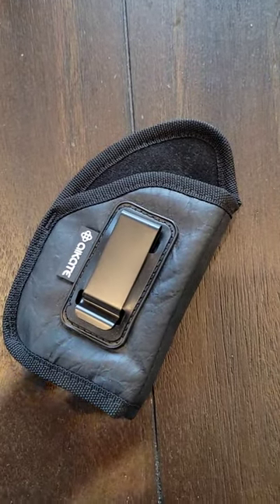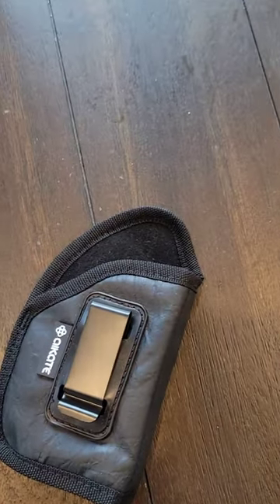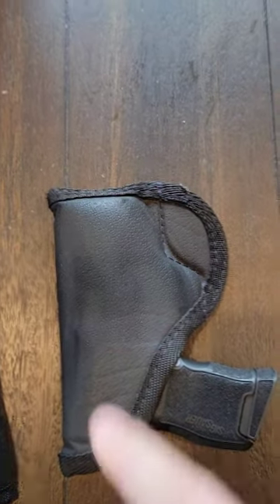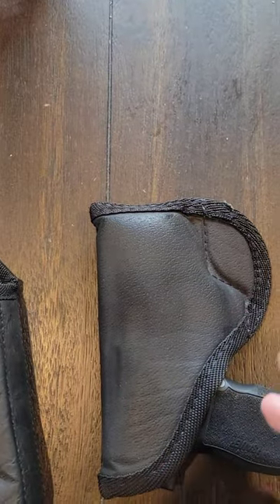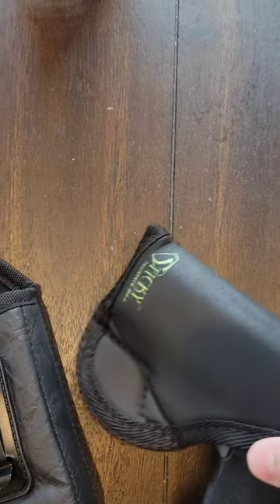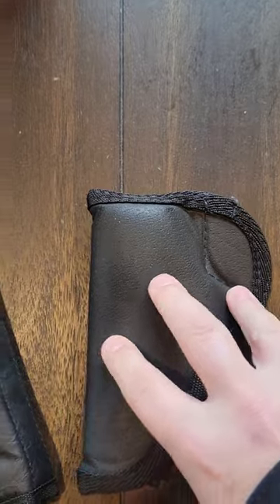I wanted to make a video about this. The other day on Facebook, this guy posted that he was carrying his pistol in a sticky holster, and people were just making fun of him, telling him that it was a stupid idea — shoot your gun, try putting a hot barrel in there. Whatever. This is like pretty decent plastic rubber.